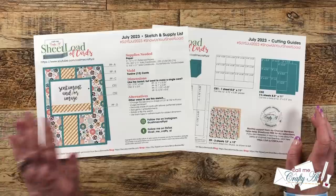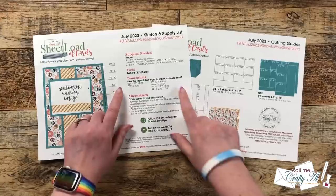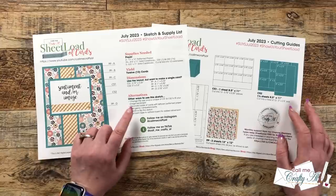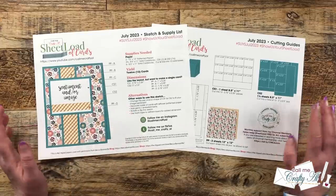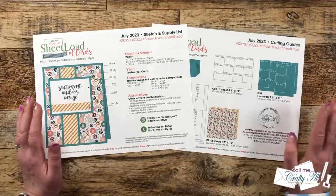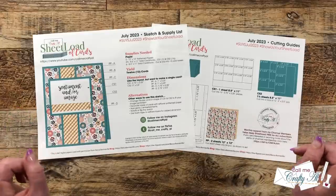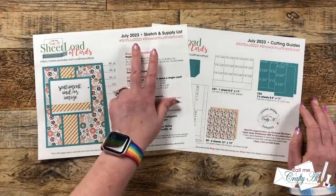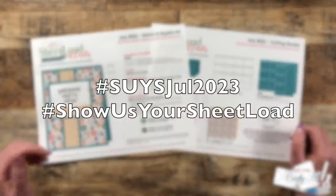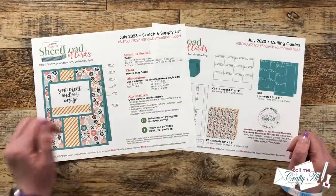As always, if you like the layout but maybe you want to use up some scraps or don't need a whole sheet load, I give you the dimensions of each of the pieces. At the bottom I give some alternative ideas if you want to rotate the sketch, pop pieces up, or add die cuts. Again, this is just a great jumping off point. I do love to see what you're creating, so at the top of the printable are a couple of hashtags — if you share online on YouTube, Instagram, or TikTok, please use those so I can see what you're creating.